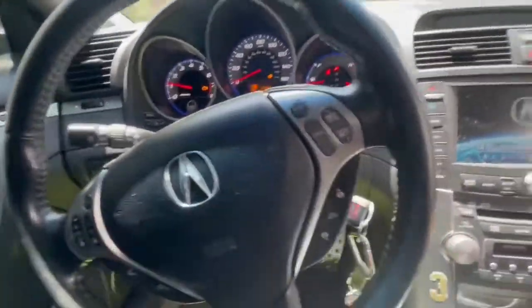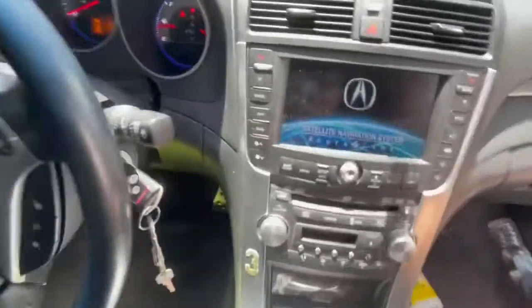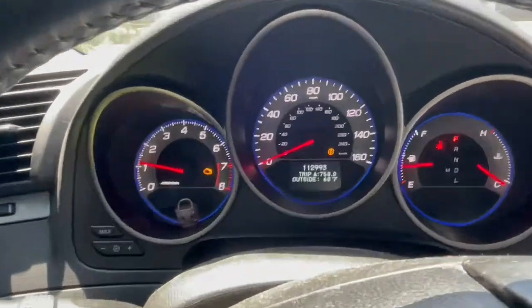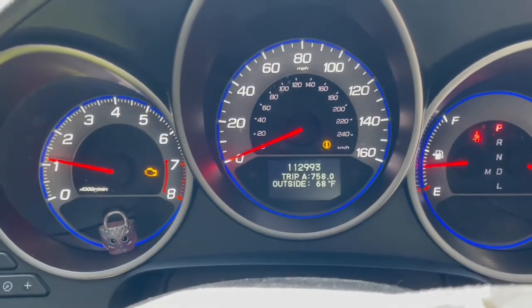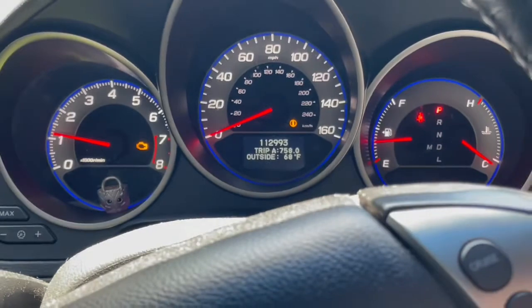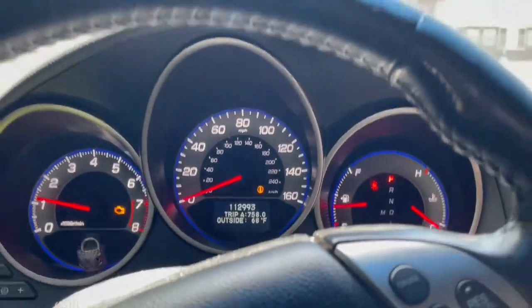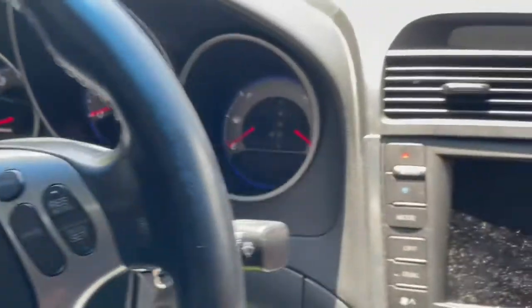I'm going to put a little bit of the gas away. Got to get an oil change. 112 on the dash. Check engine light's on because of the EVAP. I changed it, but it's still messed up — it's probably a hose or something.